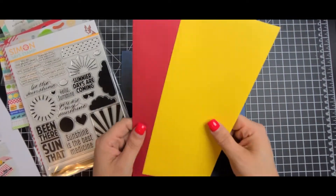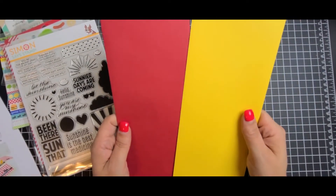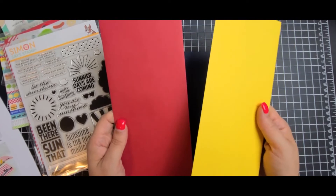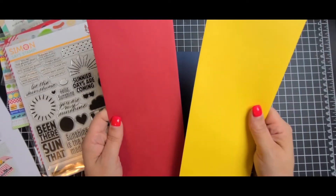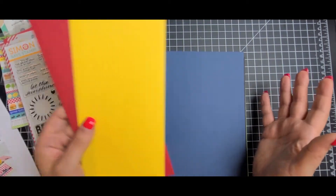You also get two slimline envelopes. These remind me of ketchup and mustard, but of course that's not what they're called — they are the Schoolhouse Red and Dandelion. They'll always be ketchup and mustard to me, though.